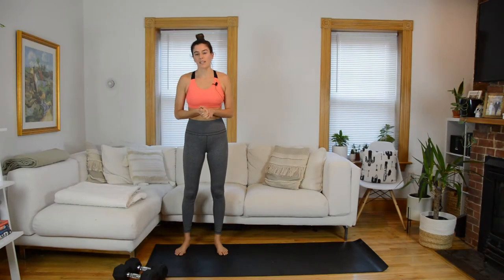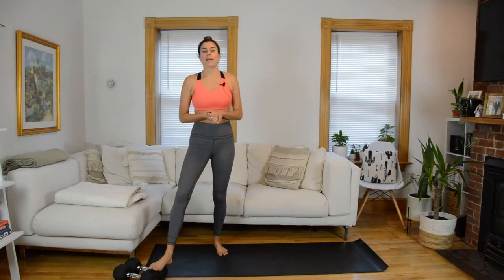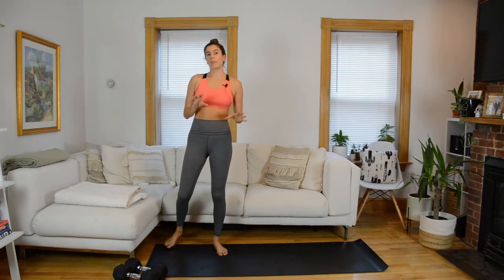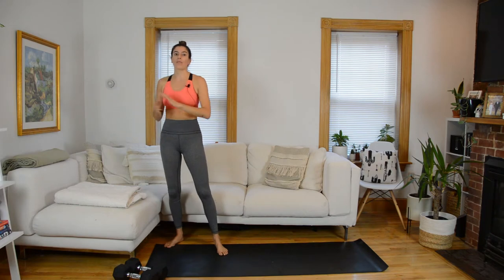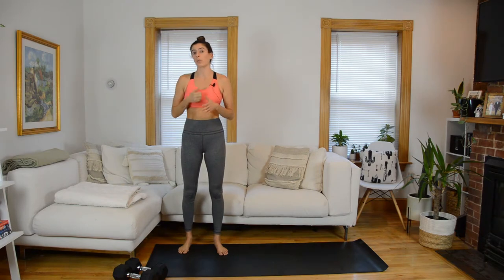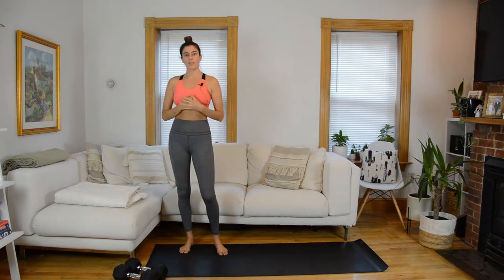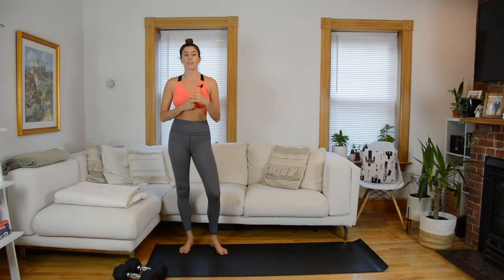Hey everyone, welcome to your functional circuits class. You're going to need a set of heavy weights today — I'm using a pair of 20-pound weights. We will add in some jumping towards the second half of the workout. If you want to keep the whole thing low impact, I'll have modifications on screen. In the title you see the numbers four times three: four exercises per circuit and three circuits total.